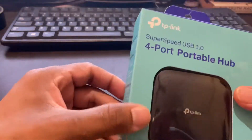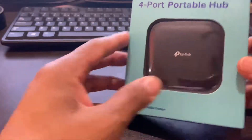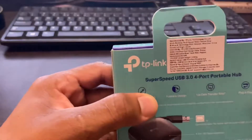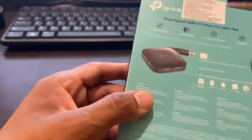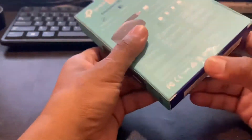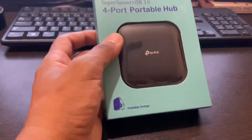Hello guys, so today we are unboxing this TP-Link 4-port USB 3 portable hub. I ordered it from Amazon and got it for around 890 rupees — the MRP is 1500, but you can get it from the link I'll provide in the description. So without further ado, let's open this box.